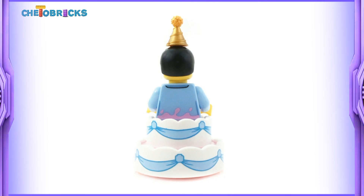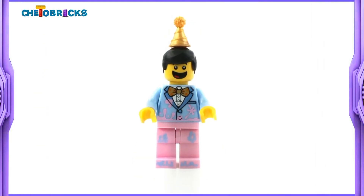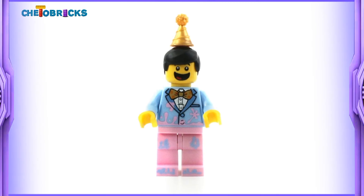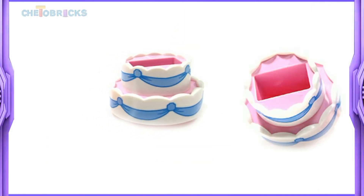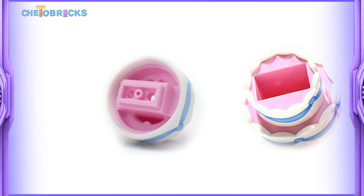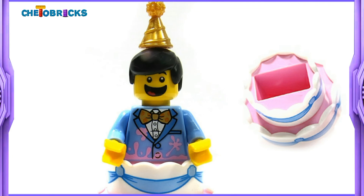He is standing inside of the cake. He has icing splashed all over his torso and legs. The legs piece is in light pink color with light blue icing print. The cake piece looks awesome. Love the printings and color combination. The idea of the minifig standing inside of it is very good.